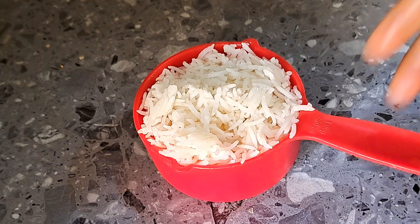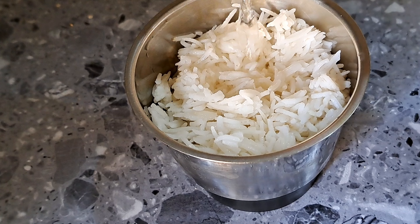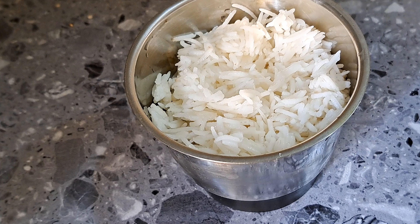I will add a cup of rice. I will add 2 tablespoons of rice.